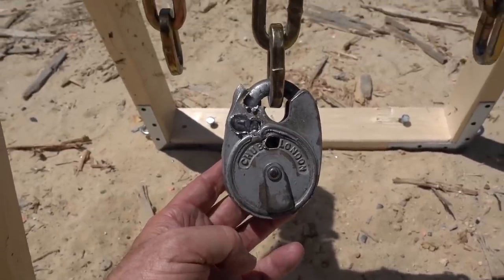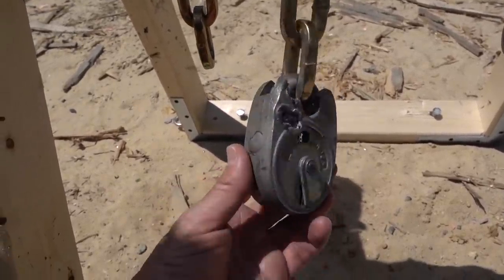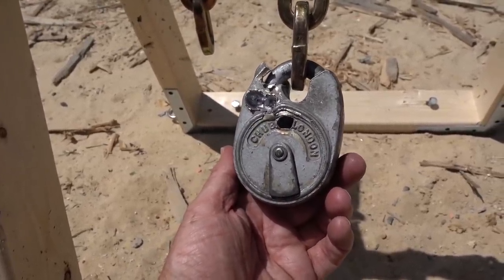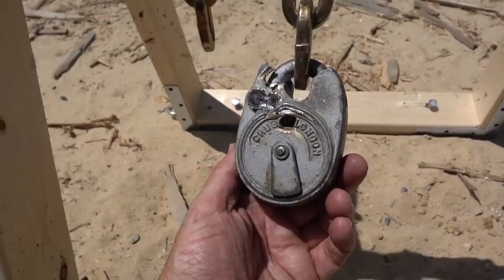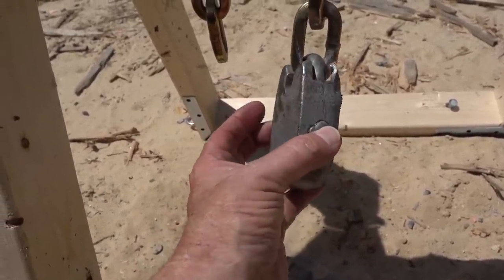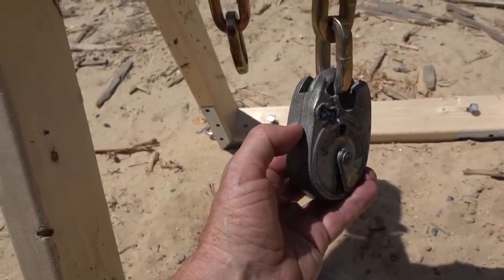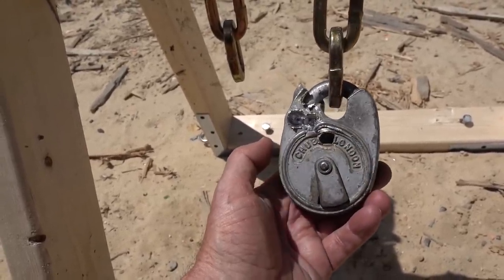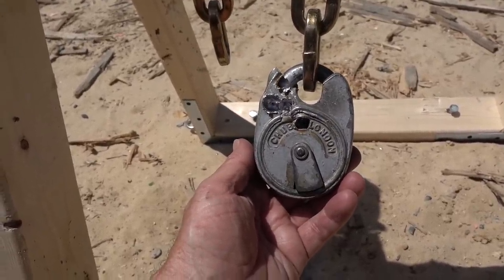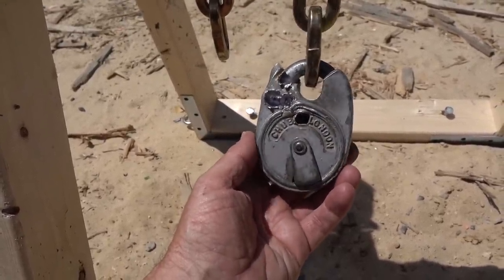This Chubb is quite a bit stronger than that Securit, I'd have to say. My attempt at taking that locking lug out did not work at all. And the metal is not quite as brittle, so it's not starting to shatter like that Housing Authority lock — it's just yielding, but not cracking. It seems the Chubb is living up to its reputation.